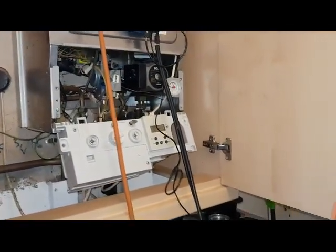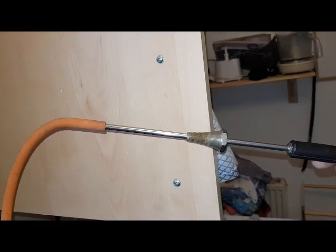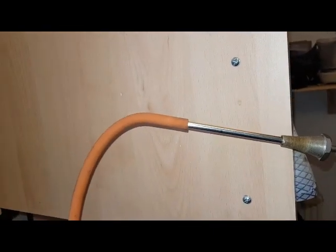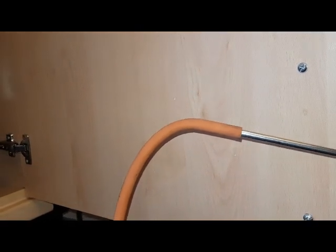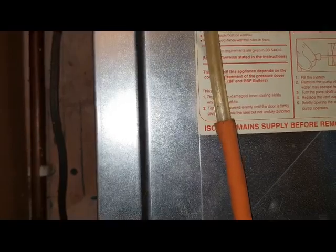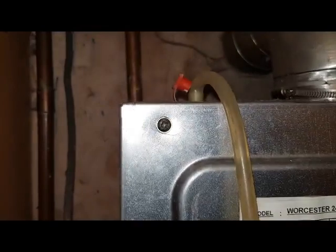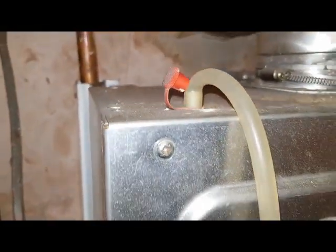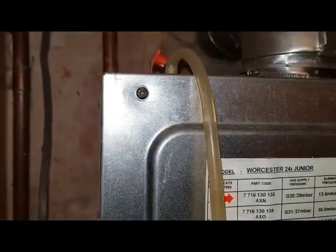I've got this in my analysing probe and I've put on it the gas tube off the U gauge onto that. If you go to look at the top of the boiler, I've attached this rubber pipe — which is a tube you can use off an air pressure switch — and attached it to this sampling point here, and then that will sample the flue gases into the analyser.